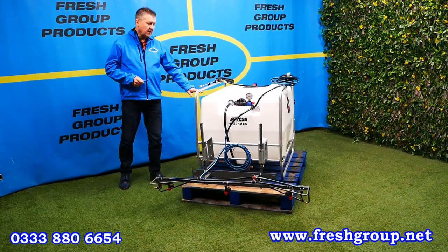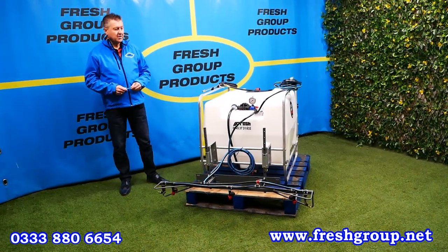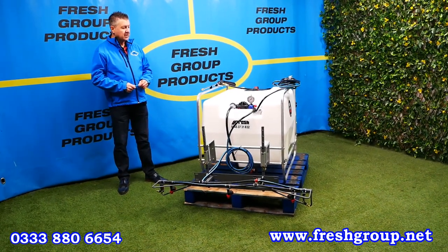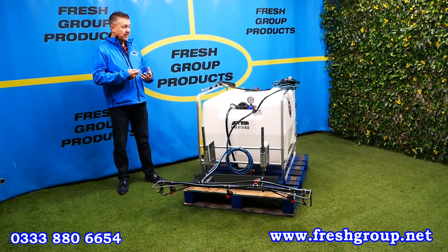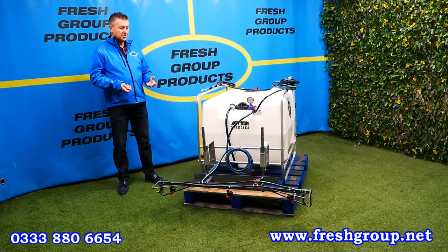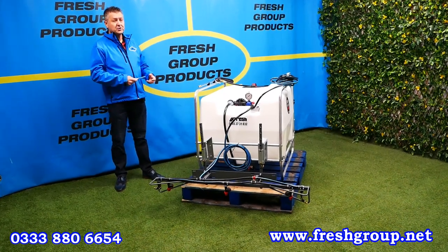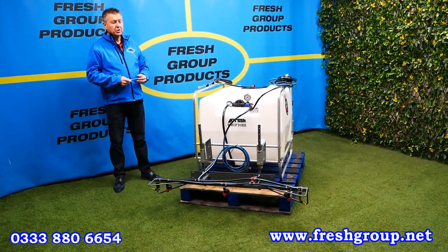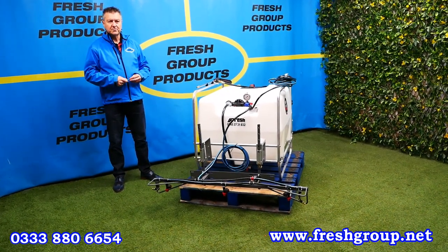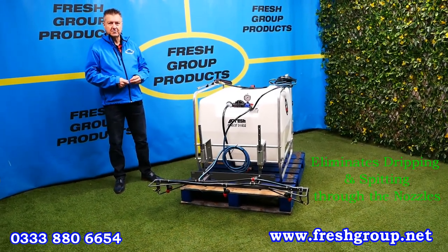The tanks are rotationally molded — very good quality tanks by Enduramax. We've been supplying and selling their equipment for many years, and it's mounted in the frame. The whole product, from the nozzles to the pump, uses an American pump system called Delavan. It's a pressurized system with all good quality components, so you're not dripping, coughing, or splattering when you're spraying — that's what we highlight as a key benefit.